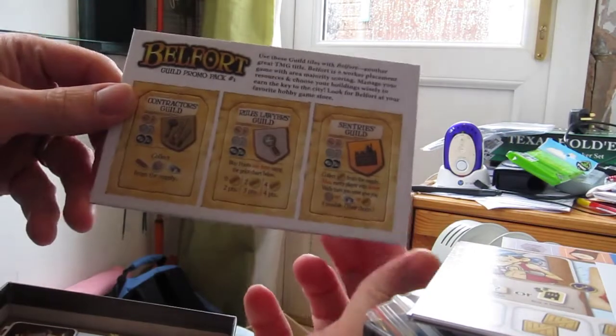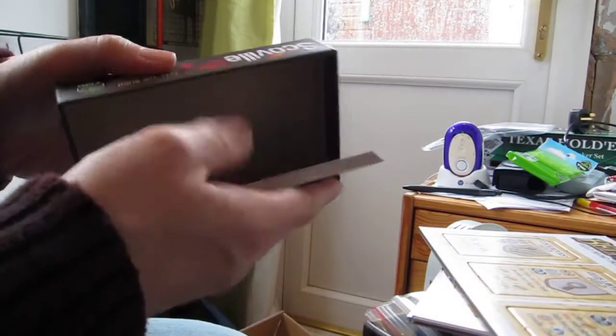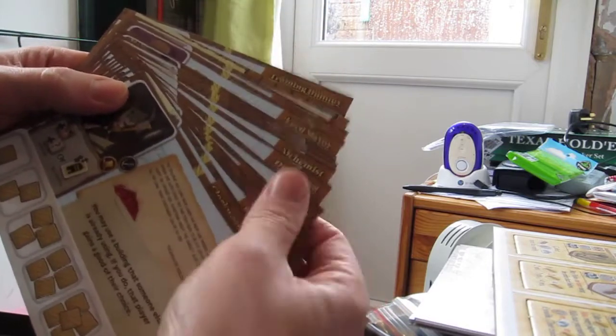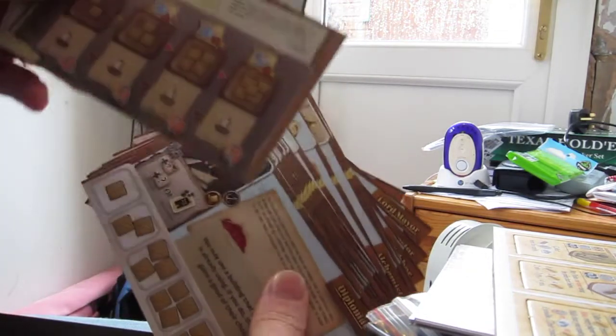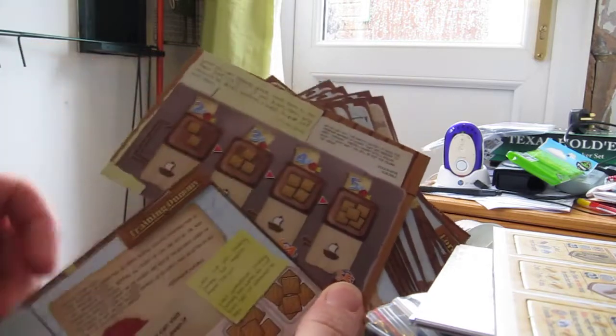Next up we have the Belfort promo, guild promo pack one — not popped out yet. And then finally we have a lot of player boards. On the back you can see the market shipping board and the solo play train dummy.